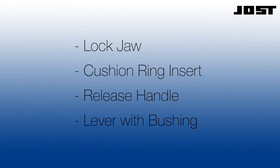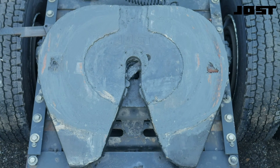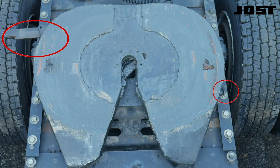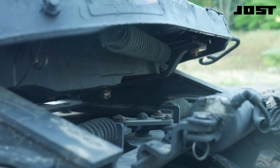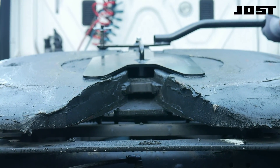We will focus on the three views needed to properly diagnose issues with a Jost fifth wheel. The first view is the top surface, the release handle, and the adjusting screw. The second view is of the underside of the top plate as viewed from the passenger side frame rail. The third view is of the lock mechanism with the lock tool engaged.